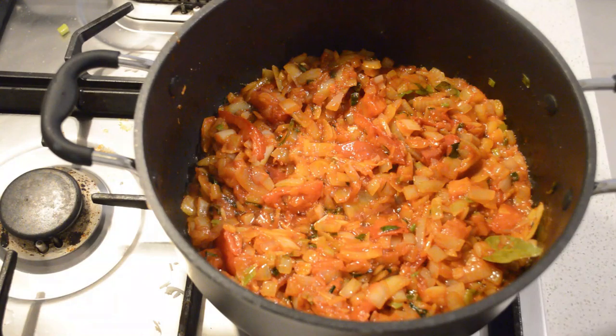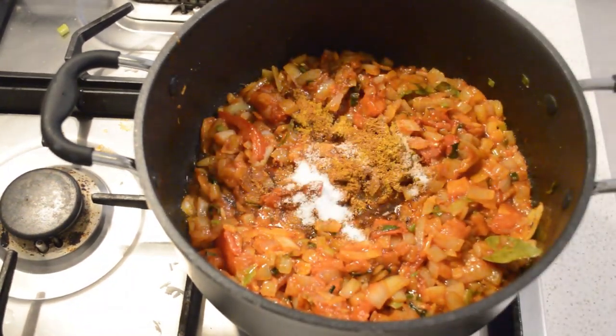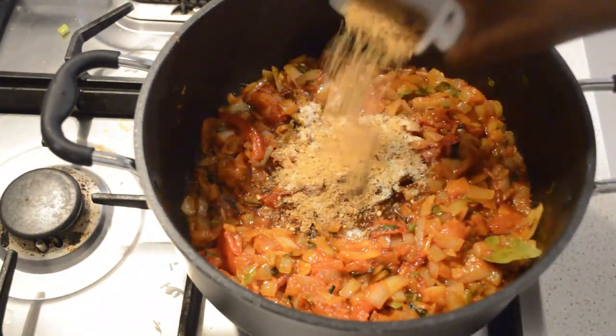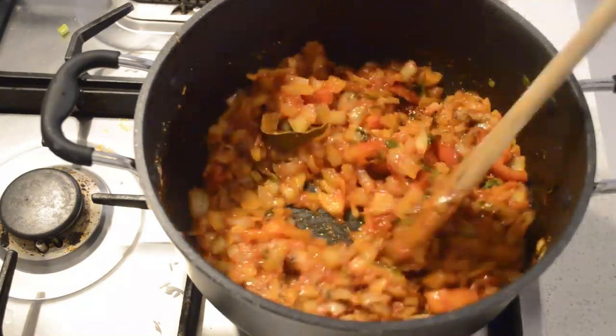I'm gonna fry it for a few minutes. Then I'm gonna add curry powder, some salt, some lemon pepper, lime, and then any seasoning of your favorite — just add it in.